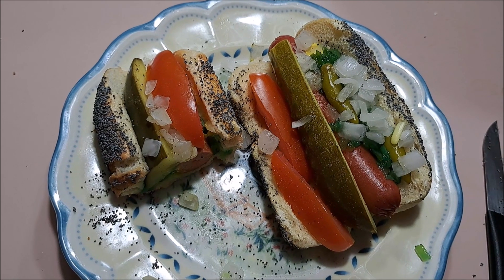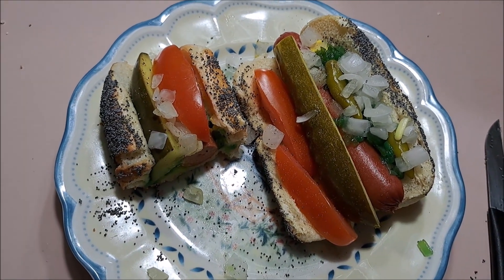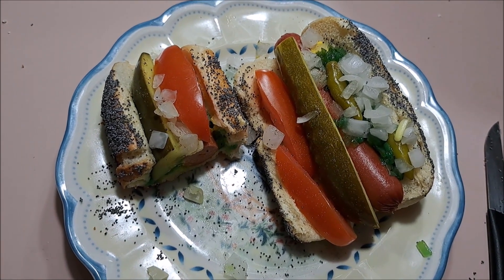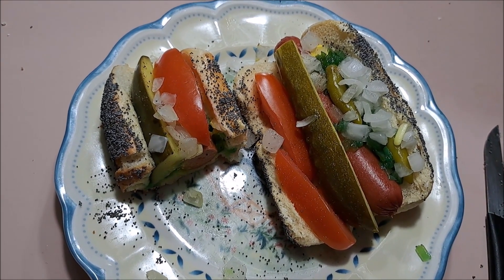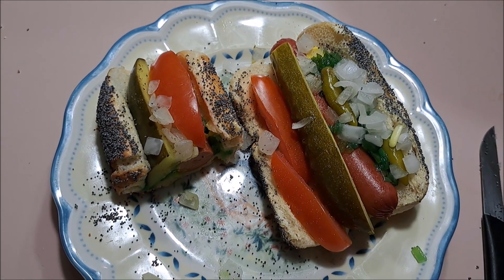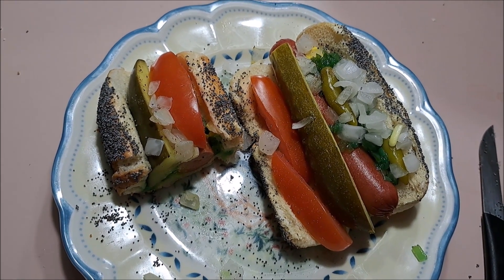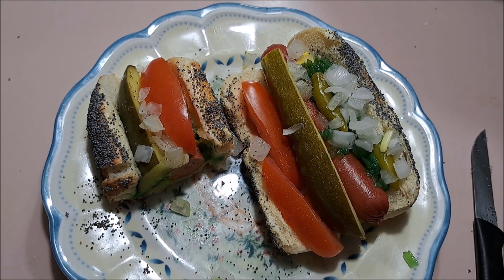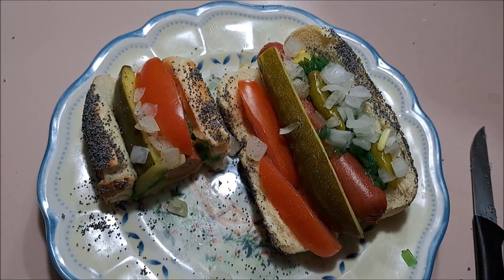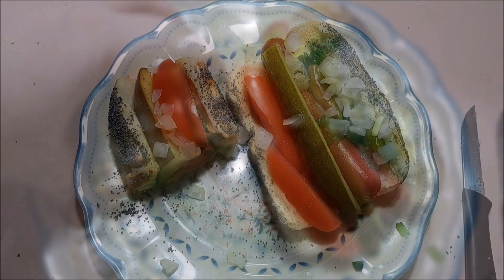Now I'm not sure I'd go out of my way to make these all the time, or put this much stuff on them. But I did my best, and they taste really good. So if you disagree with something I did or used, let me know. And if you decide to make these on your own, hey, let me know that too. So leave a like, leave a comment, and I'm going to finish my hot dogs. See you next time. Later.